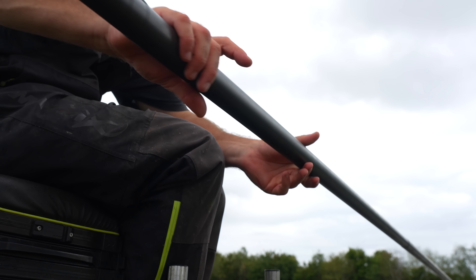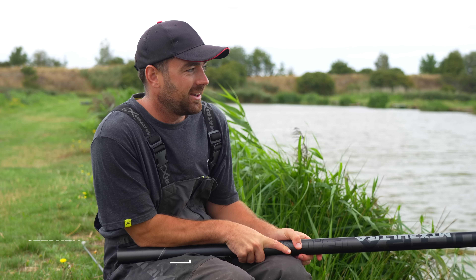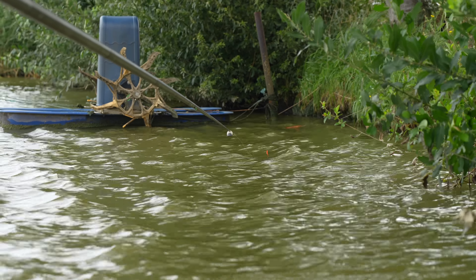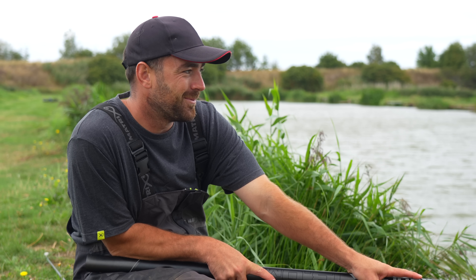Well hello and welcome to an extremely windy Decoy Lakes where I am sat on peg one on Oak Lake. We are taking a look at targeting those match-winning carp down the edge - those bigger fish that really make a difference. With edge fishing over the last few months I have changed mine dramatically and hopefully I'm going to be able to give some tips for you to try as well. I'm probably going to be wrestling this pole for most of the day but if they're down here it could be a really good day fishing.